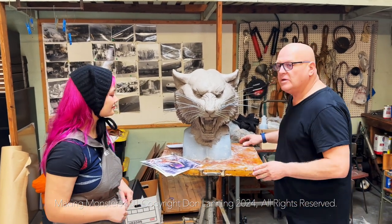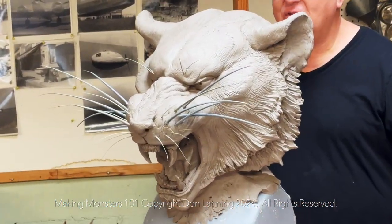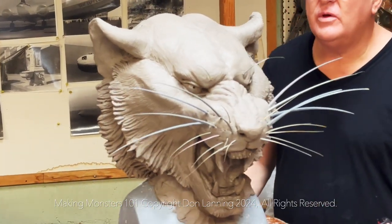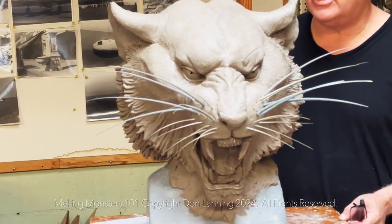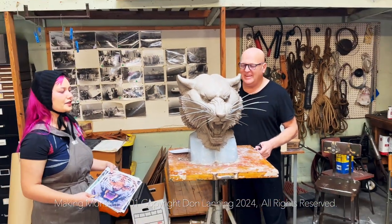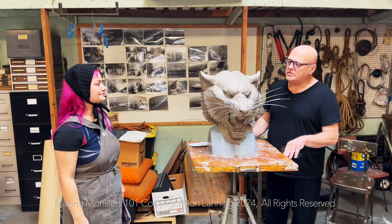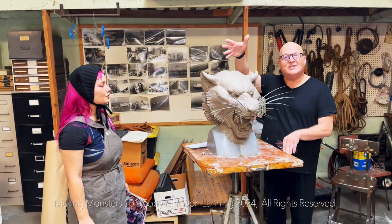I just want to turn this a little bit and have you look at this sculpture. Isn't that gorgeous? She's going to take this home. The sculpture is always done when the artist says it's done. I hope you post it when it's finally done — I think she's going to mold it and paint. Everybody, I want you to follow this wonderful young artist. Such a great attitude and such a sense of exploring when it comes to the tools and the technology.